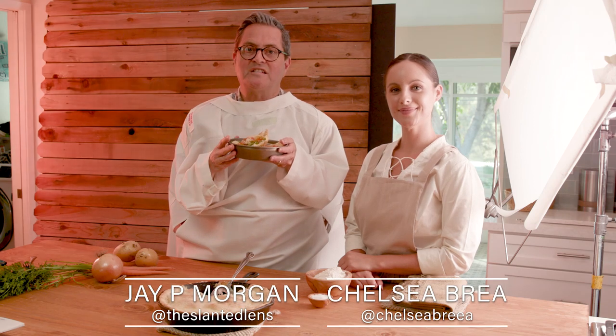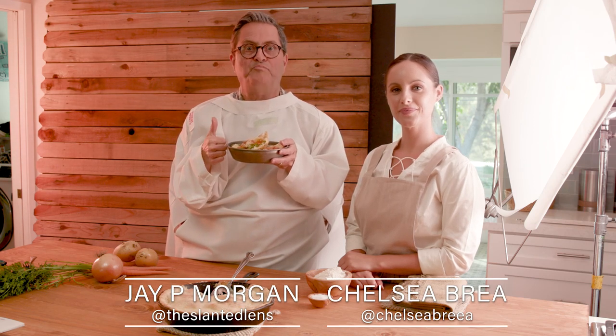Hi, this is JP Morgan. Today on The Slanted Lens, we're going to take a look at the history of pot pie from the 1800s through the 50s to today, by blending three different moves on our Slider Plus Pro with our Head Plus from Edelkrone. We're going to put these three moves together seamlessly to create one shot that changes the eras as we look through. So we're going to be eating lots of pot pie — we're going to have a couple of bites here as we talk about the pot pie.